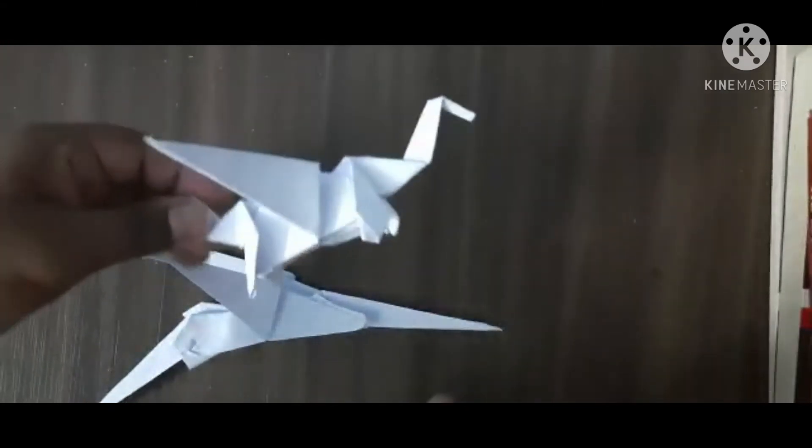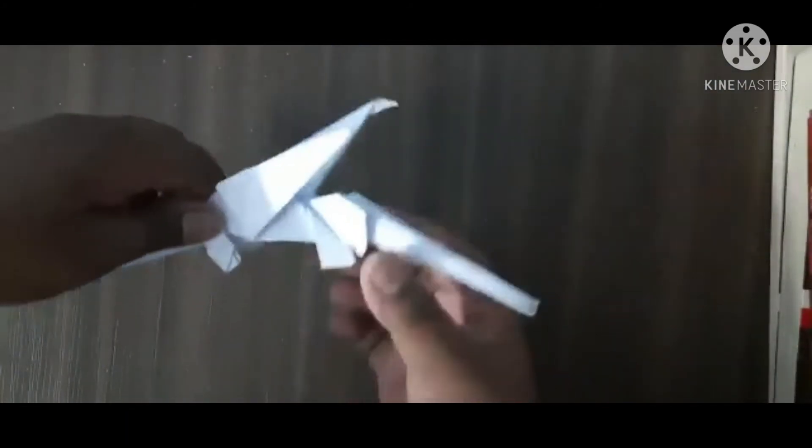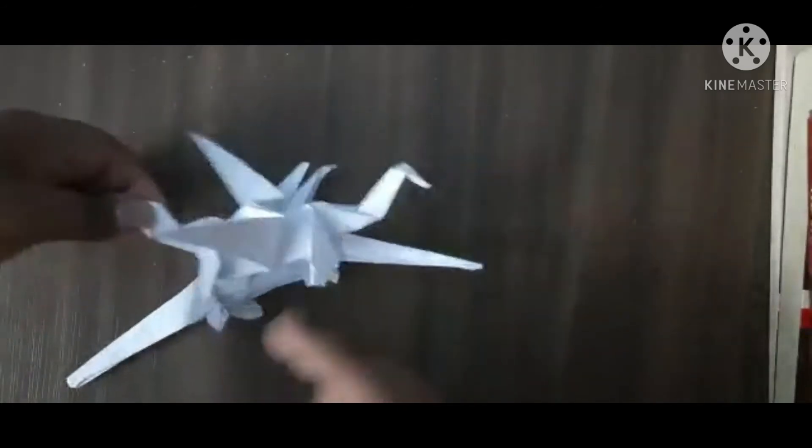Now let's make the legs that it will stand on. For that we simply need to bend it like this. Something like this. Do this side also the same. Something like this — these are the legs of the dragon. Now do this side also. You can see I made the legs. It's not going to stand well because it's going too far down. So now we need to make the back tail and the head.